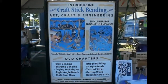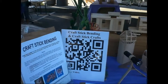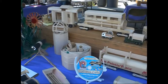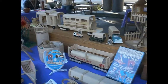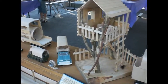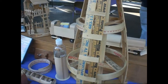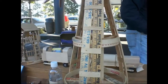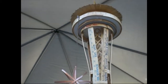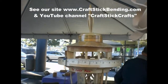Here's our table. We've got just a small assortment of projects that we've made with craft sticks, popsicle sticks, yard sticks, and tongue depressors. This is a fun project that people have liked a lot. And then the famous one everybody is attracted to is this space needle. That seems to attract the most attention because everybody recognizes it.